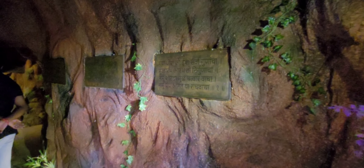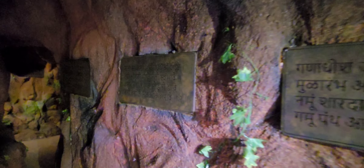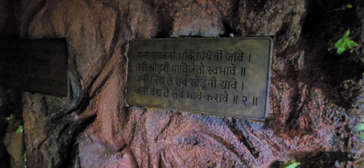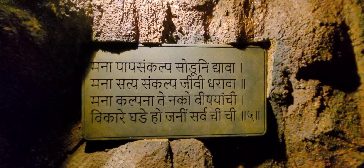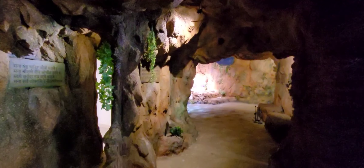Everywhere the Dasbodha shlokas are displayed. One of the shlokas reads: 'mana papasankalpasoduni rava' — it is beautifully inscribed throughout.